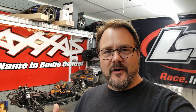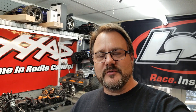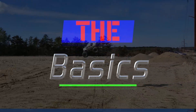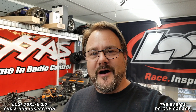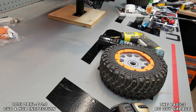Today on RC Guy Garage, I'm giving you part of a series called 'The Basics' where I'm working on the DBX-LE 2.0 from Losi. I've come across forums where people are having a difficult time with these wheels — getting the beadlock to fit and go on. So I'll show you my way, including why I use hairspray. Let's break into it.